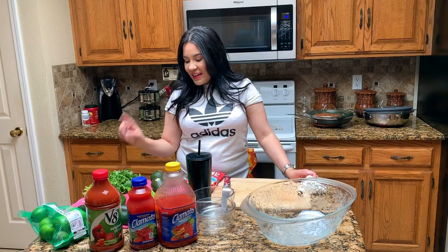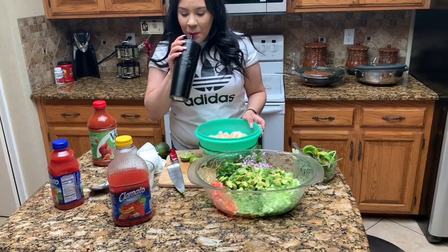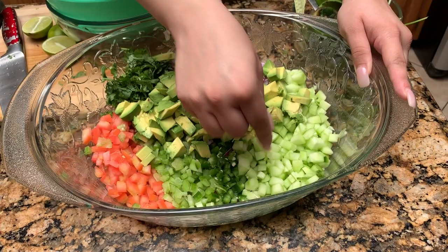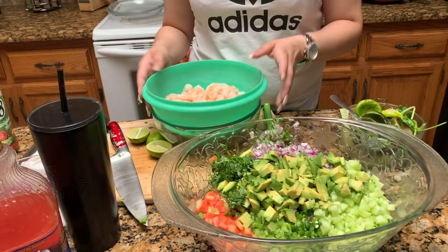We're going to make it all in here. I'm going to cut everything up and then I'll show you how everything looks. We are all done cutting everything up. Tomatoes, celery, jalapeño, cucumber, aguacate, red onion — you could use any onion, but I use red onion because it looks fancy — and cilantro.